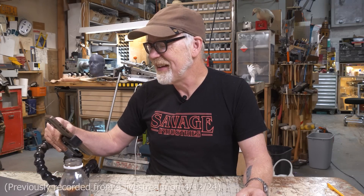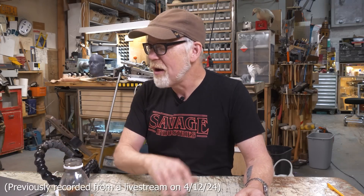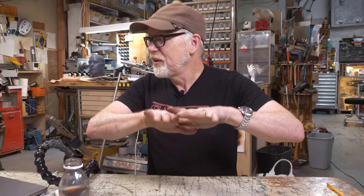Adam Savage has a fun video where he answers a question about what three tools and one material are ideal to begin making. Unsurprisingly, his material suggestion is corrugated cardboard, and his tools follow suit: a sharp blade, a hot glue gun, and a straight edge. This setup will teach you all the fundamentals you need for making the basics and should give you the confidence to tackle bigger projects.